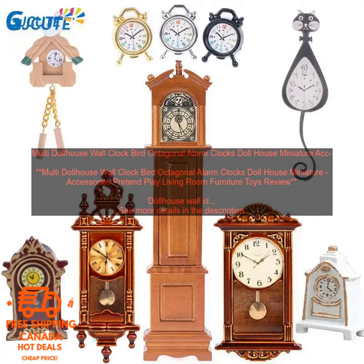Overall, this is a great dollhouse wall clock. It is well made, looks realistic, and is functional. It would make a great addition to any dollhouse.